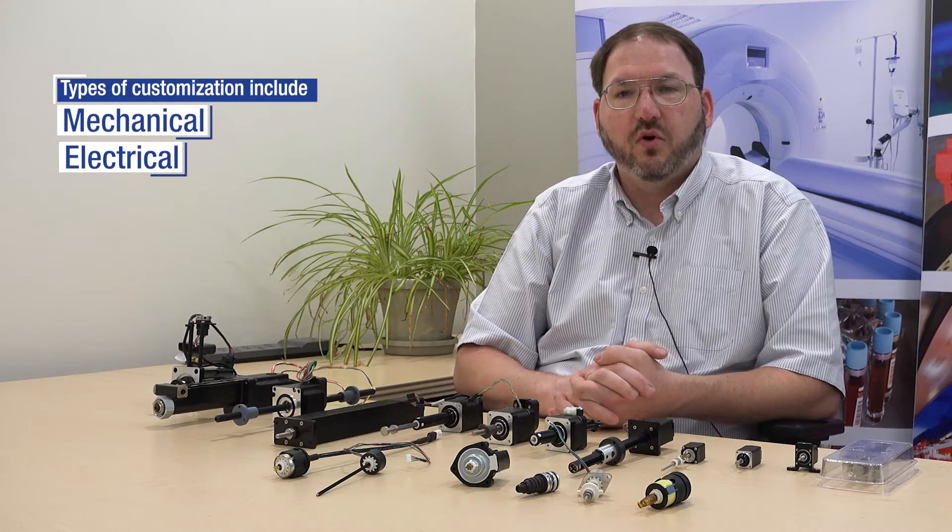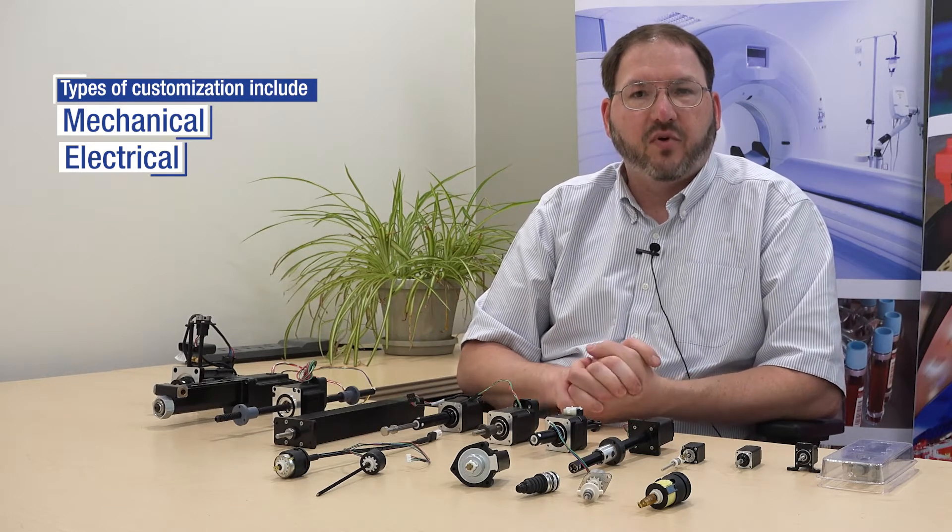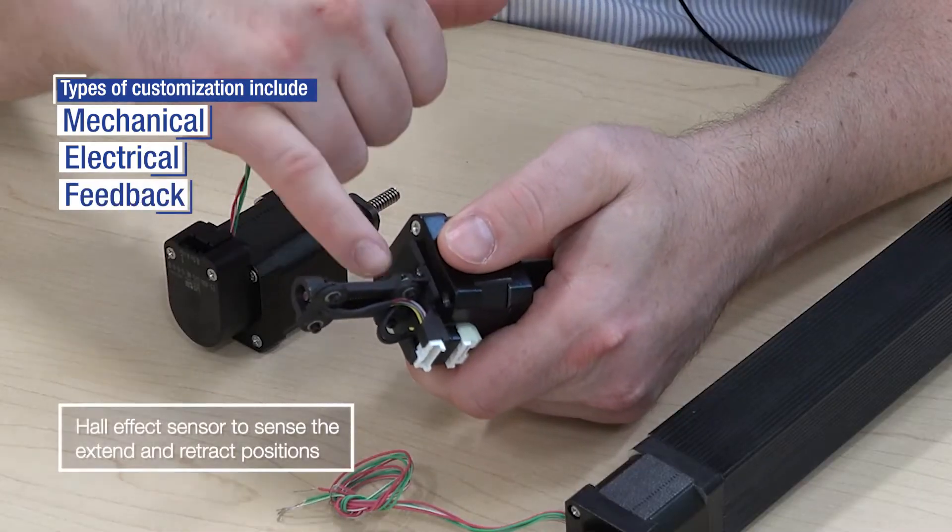Other winding options include high temperature windings. So if you have a high ambient temperature, or if you really need to overdrive the actuator to get more performance out of it, we can do a Class F winding, which will allow it to operate up to 155 degrees C, whereas the standard is 130 degrees C.